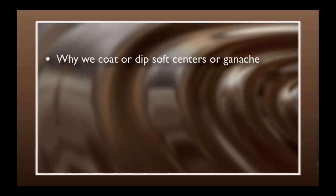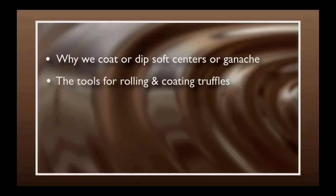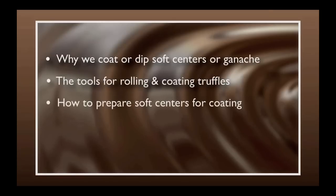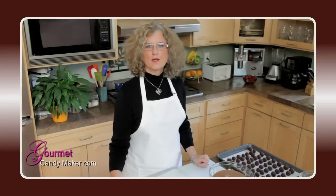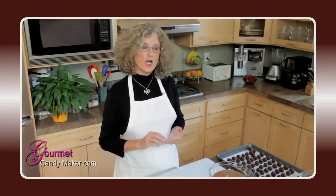We'll learn why we coat or dip soft centers or ganache. We'll learn the tools you'll need for rolling and coating truffles, how to prepare soft centers for coating, how to roll truffle centers, and how to dip truffle centers. Dipping, coating, and rolling are the three terms we use to describe how we finish our soft centers or ganache truffles. When we come back we'll show you how.